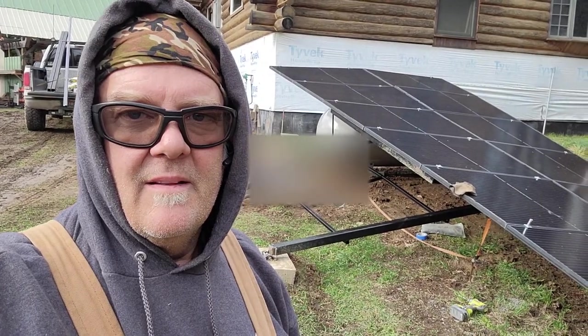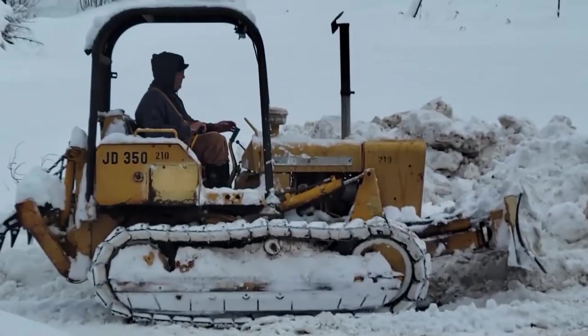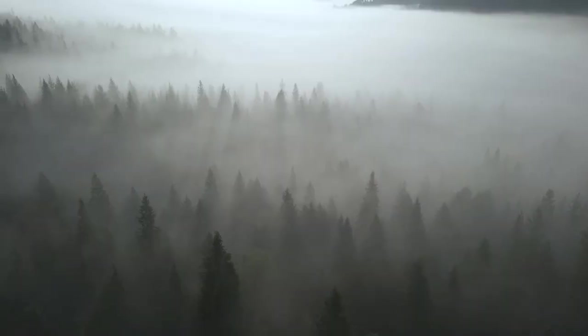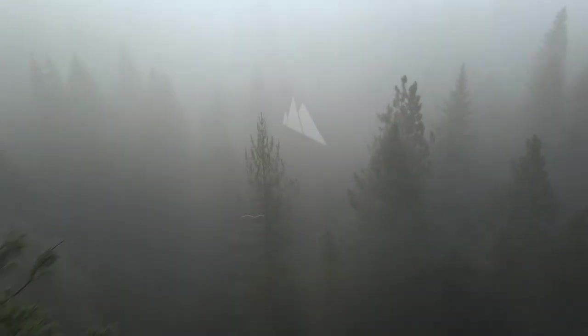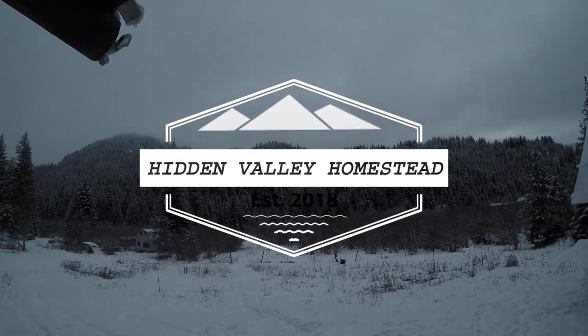Welcome to Hidden Valley Homestead, where my wife Olivia and I escaped the city to homestead our off-grid property in Idaho. We had some pretty crazy winds — the strongest our neighbors had ever seen in this valley — and yeah, that happened.